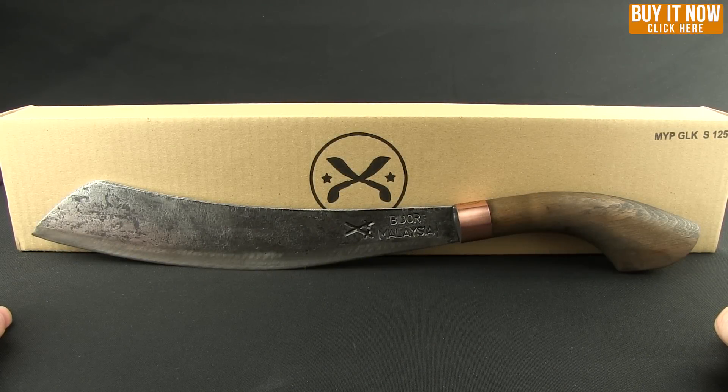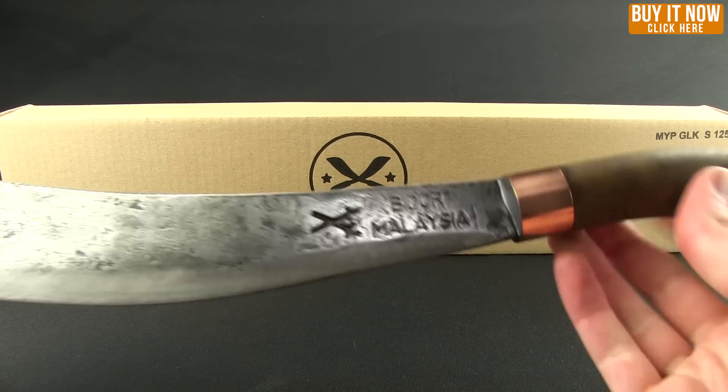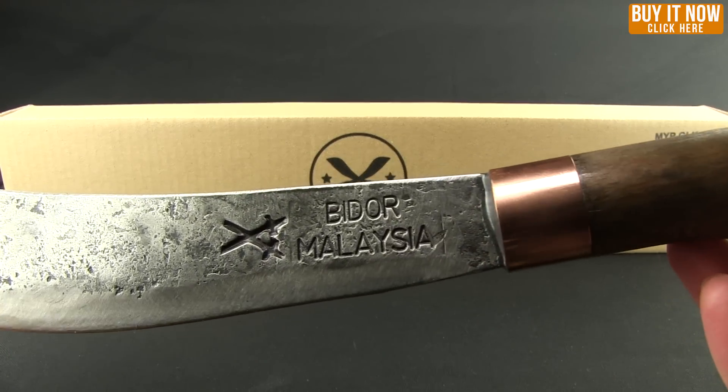Hello and welcome. Let's get this Blade HQ overview started. Today we're going to take a look at MyParang — that's a type of machete from Malaysia. Right here we have the Dooku, and these are handmade from Bidor, Malaysia.